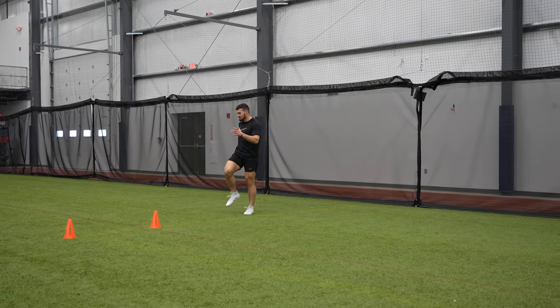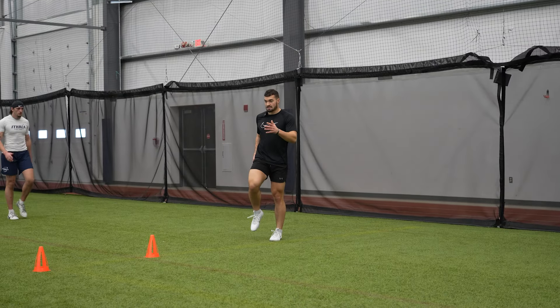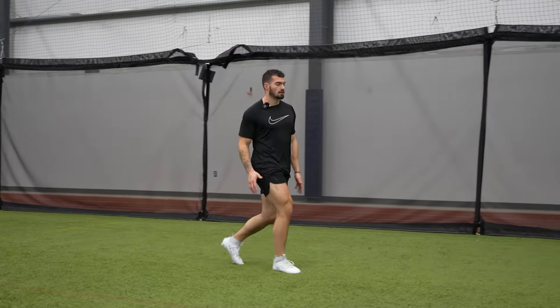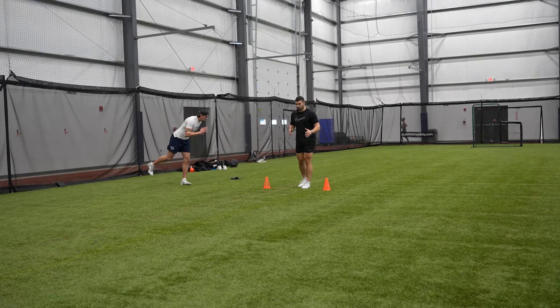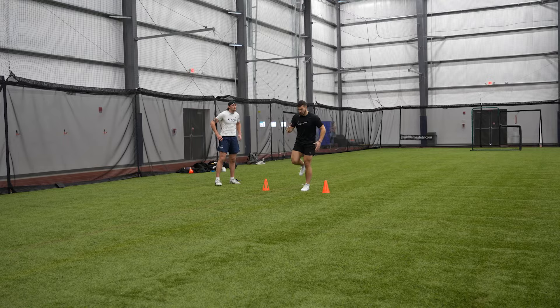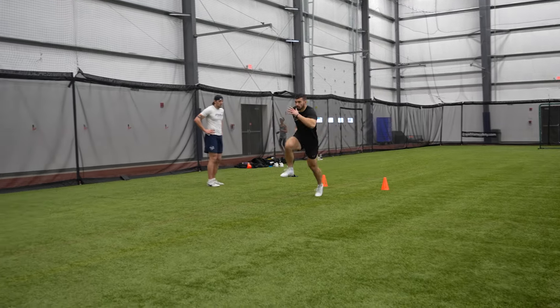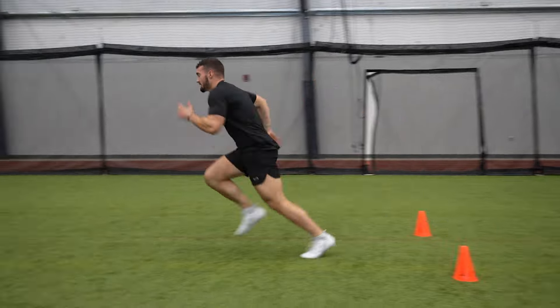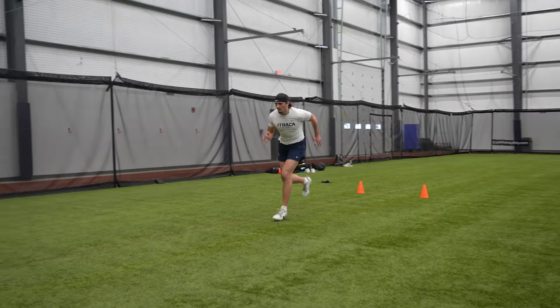When you're doing it, it's the same arm action — as this leg pulls, this hand's coming up. So up tall, driving back. And when I'm up tall I'm here, and then I'm driving back and arm switches here. Pull, pull, pull.